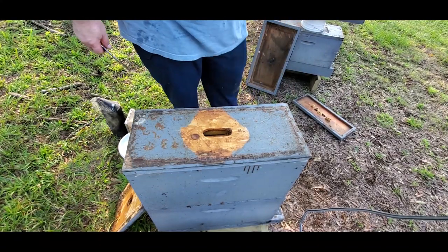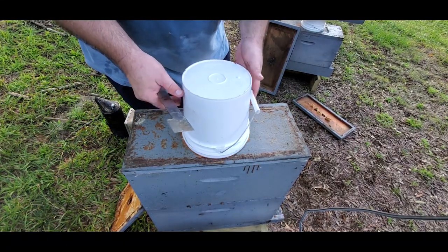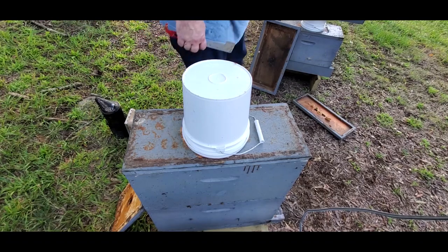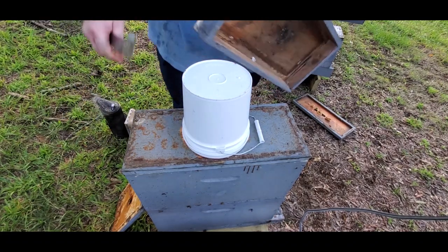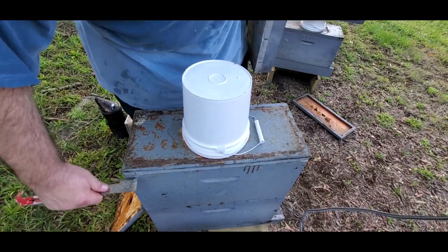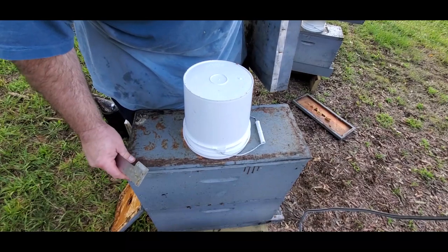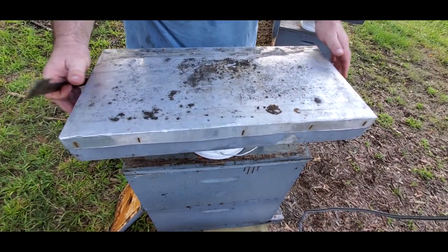If all goes well, I'll be able to immediately put these in a 10-frame box about the middle of March, go ahead and put three or four mediums on top of it, and if all goes well they should produce a decent amount of honey.